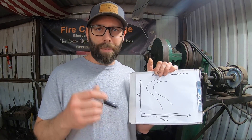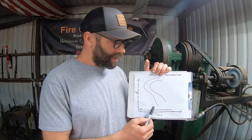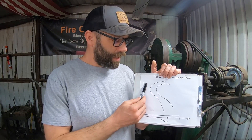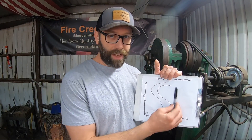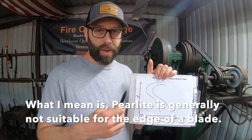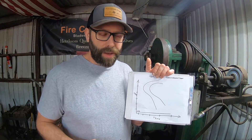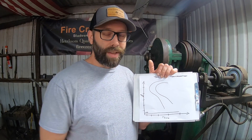If you've ever heard people talk about 'missing the pearlite nose,' this is what they're talking about. These lines on the diagram indicate how the steel behaves over time and temperature. On one side of the pearlite nose you have austenite and then martensite, but on the other side you have the potential for pearlite. Pearlite is not a suitable phase of steel for a blade — it doesn't provide good edge holding and it's not the toughest phase either. We don't want pearlite in our blade, particularly in the edge.